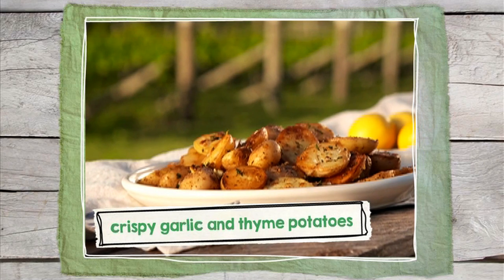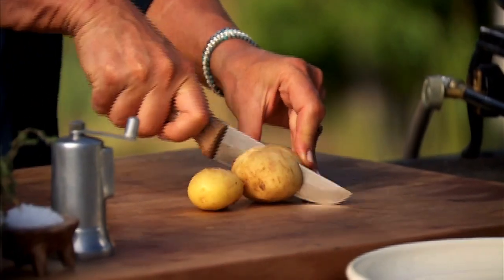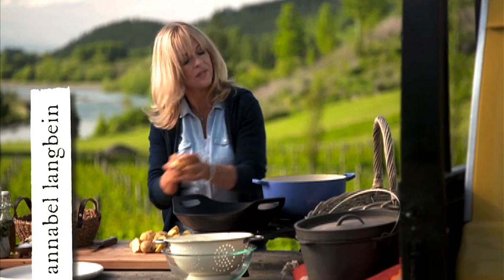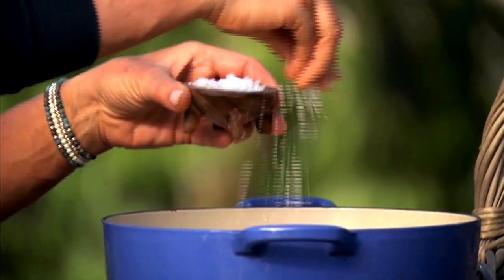My crispy garlic and thyme potatoes are such a great side dish. I halve 1.5 kilo of new potatoes lengthwise — I don't even bother peeling them. I place them in a large pot and cover with cold water, add a teaspoon of salt and bring it to a boil.